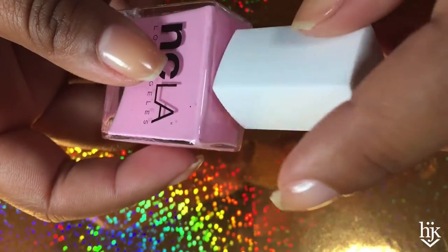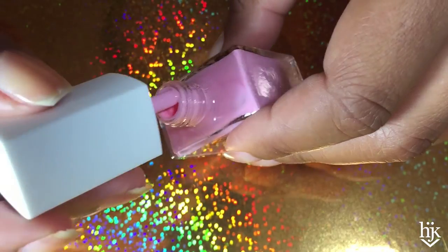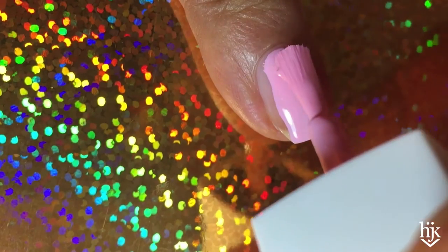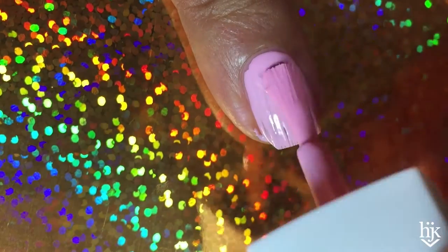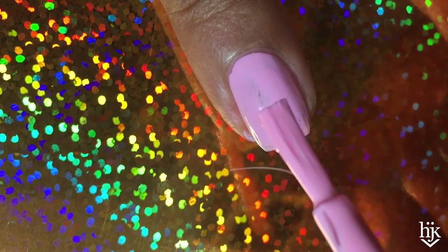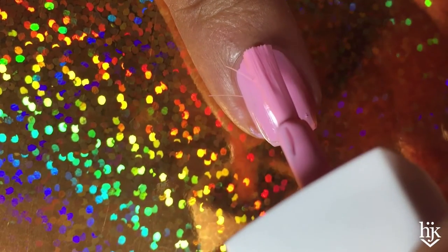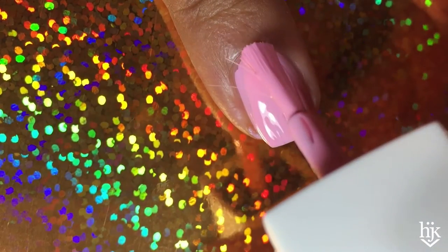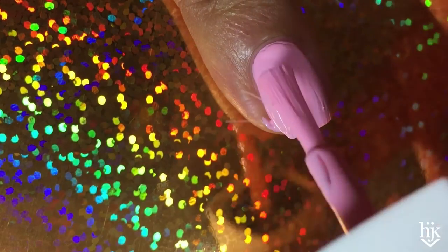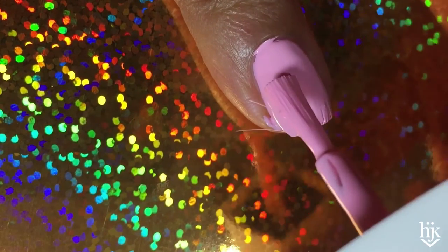This NCLA polish is part of the Sugar Shop box and I'm still making my way through all of them. I really wish that NCLA brushes were better, because then most of their polishes I feel like would be two super easy coats, but usually I'll do three because it takes a lot of manipulating to attempt to even out these coats.